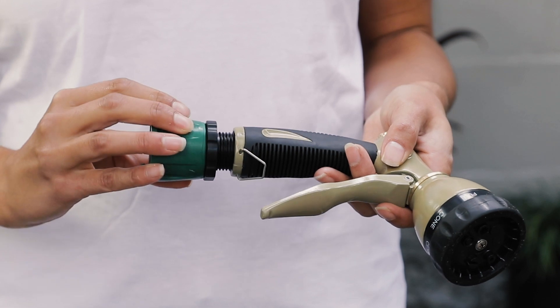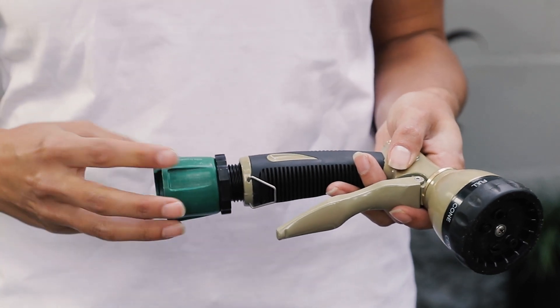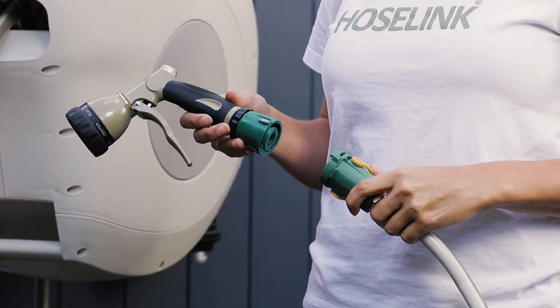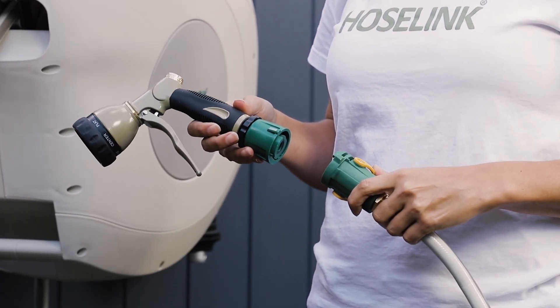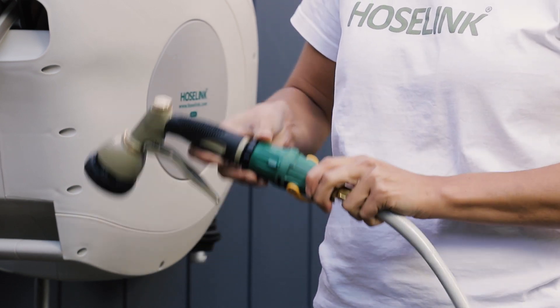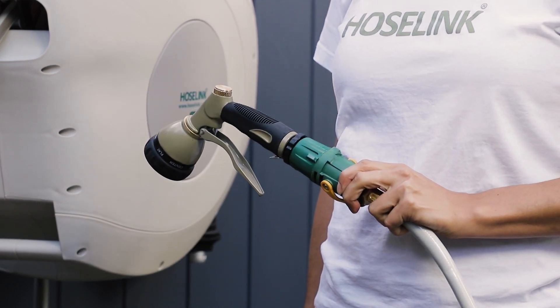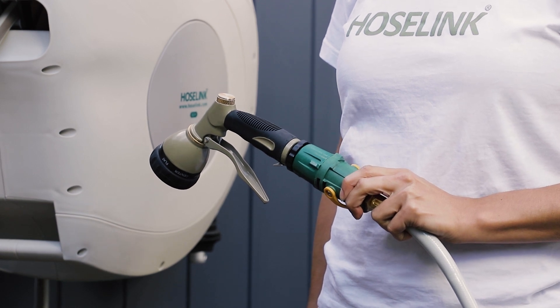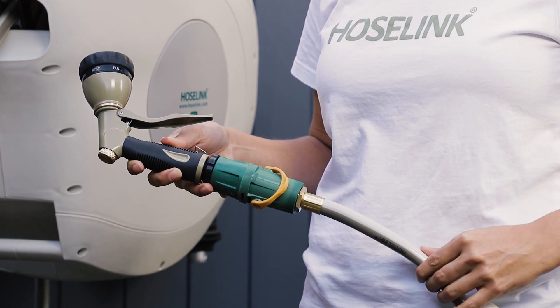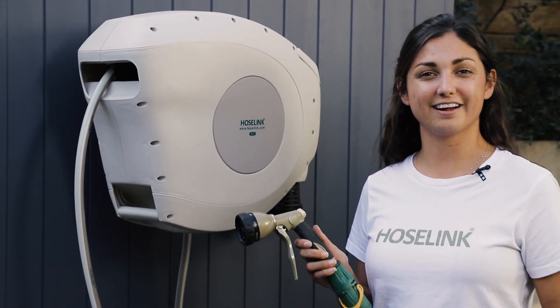Screw the accessory connector with swivel into the end of the spray nozzle. This fitting should already be attached to the end of your hose when you take it out of the box. If it isn't, simply line up the lugs between the accessory connector with swivel and the hose connector with flow control and twist to connect. Make sure the flow control lever is switched to the open position. Now you're all set and ready to go.